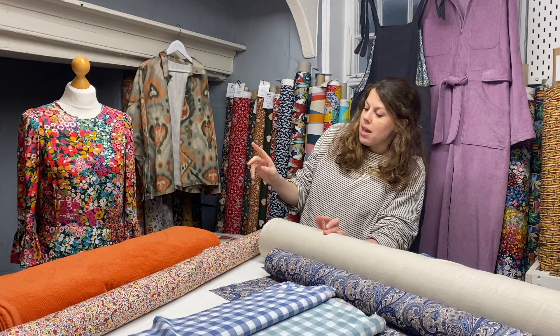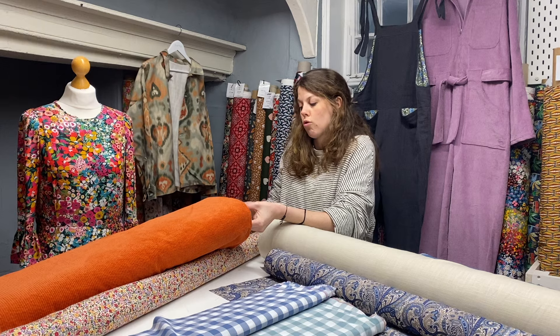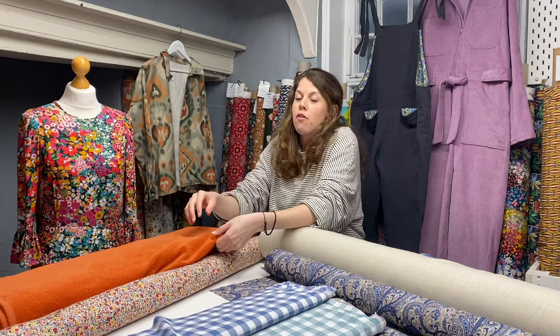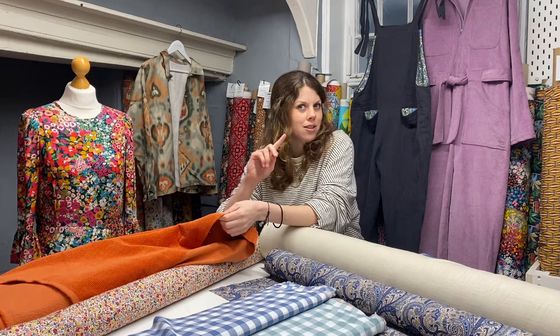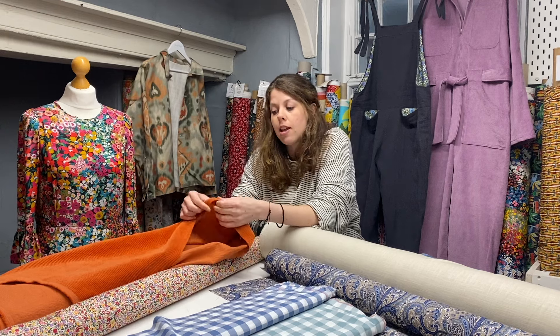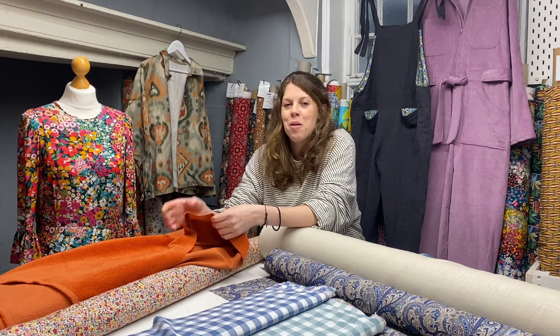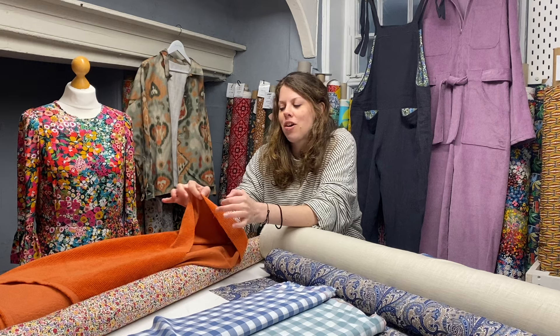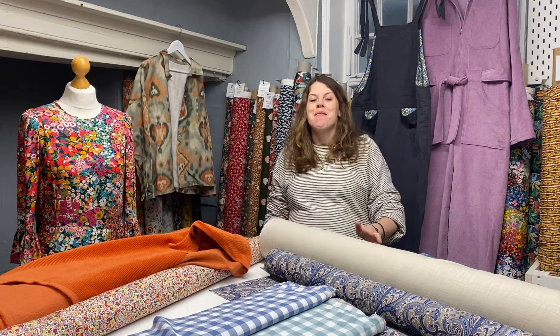If you were thinking about a corduroy, you could make it in something like this. This is our super soft stretch corduroy in rust — we've got this in a few different colours. I've also pulled this out because it will work well with some of the other patterns I'm going to show you in a minute. It's a lovely soft chunky corduroy and it's also got some comfort stretch in it, which particularly at the moment, a little bit of stretch in clothing is certainly not going to go amiss.